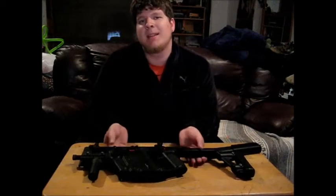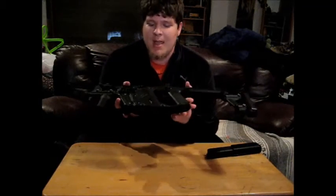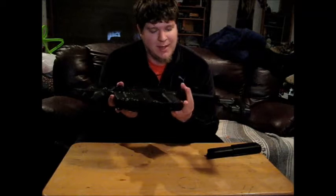What's going on everybody? I have a bit of an interesting review for you today. Today I'm going to be talking about the KWA Kriss Vector. The reason this one's so interesting is because I wasn't expecting to review it.